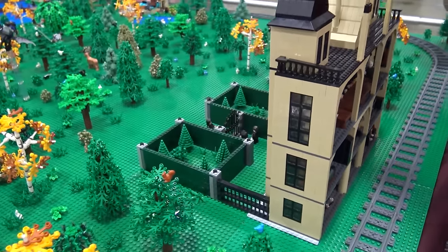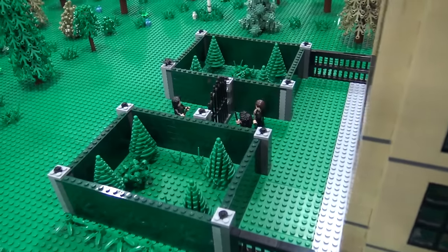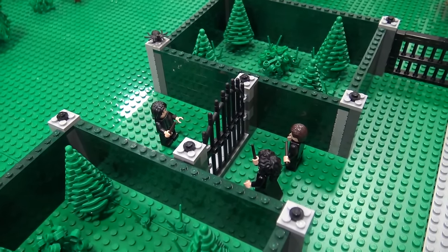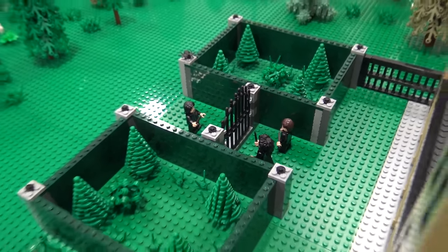I like the way you did kind of the gardens out front there as well. Yes, that is showing Snape showing up to the house, and Bellatrix and Fenrir Greyback coming out to greet him.